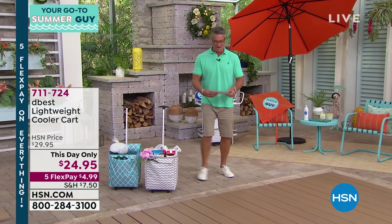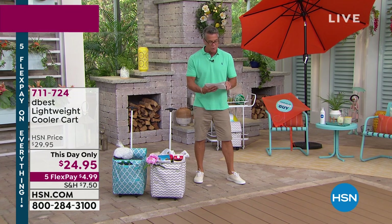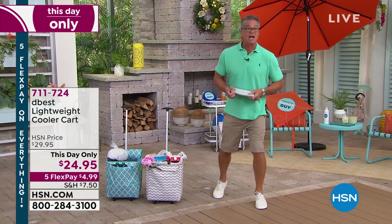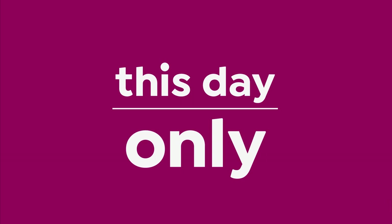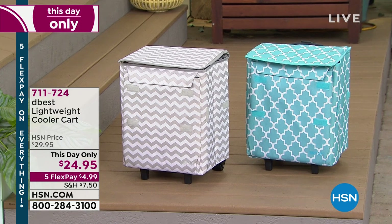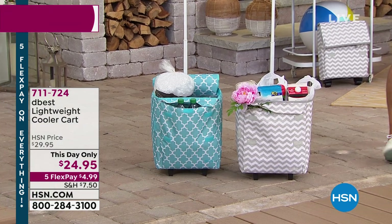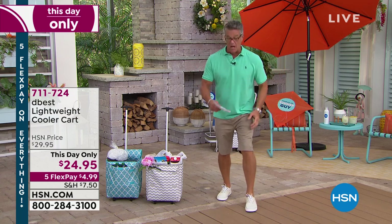All right, let's get started here. We want to get to our next hour. This show is going to be filled with lots of great ideas for summer, and we have a this-day-only star in this show. It comes to us from D-Best, and I love D-Best. These guys manufacture the coolest things for any time, but especially summertime, when it comes to their portable carts. This is their lightweight cooler cart. It is only $24.95.